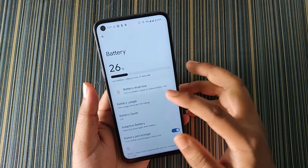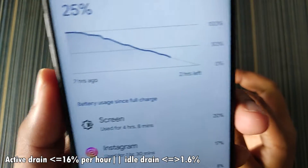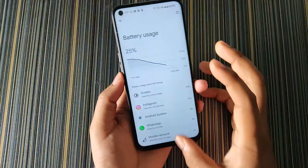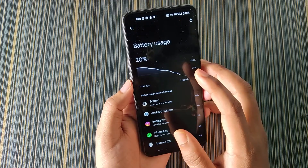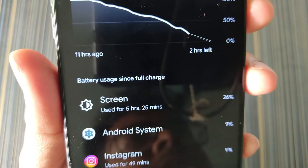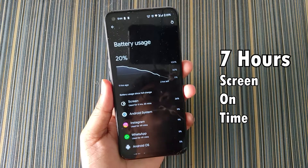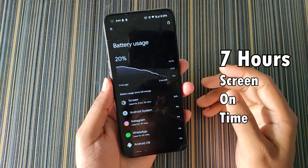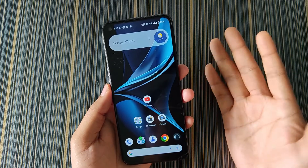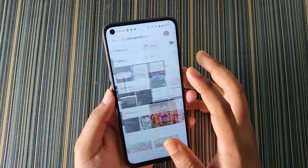For battery backup, I didn't charge it for 8 to 10 hours and the screen-on time I got is 4 hours 8 minutes, so I'd get around 6 hours draining to 0. But in another screenshot I took, the battery was at 20% with a screen-on time of 5 hours 25 minutes, meaning we get around 7 hours of screen-on time with this ROM. My battery health is around 77%, so with a better battery you'll get even more backup.